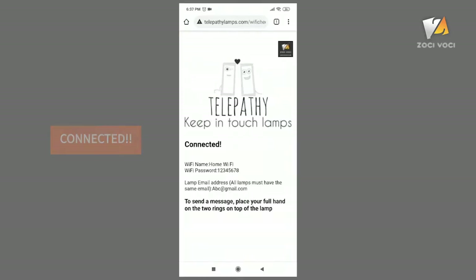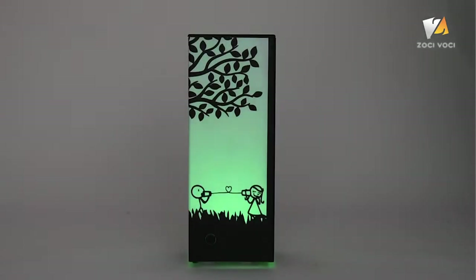Click Save. It will show connected. As an indication, the lamp will turn green twice.